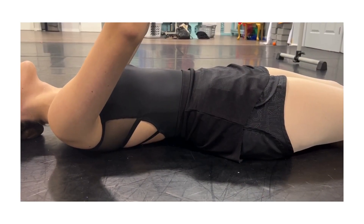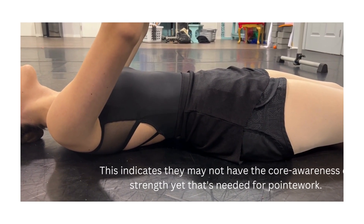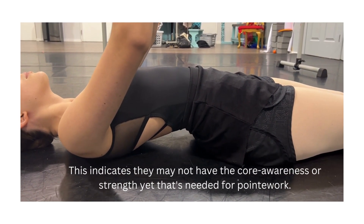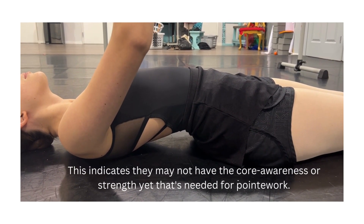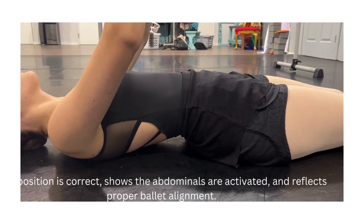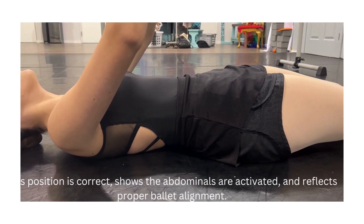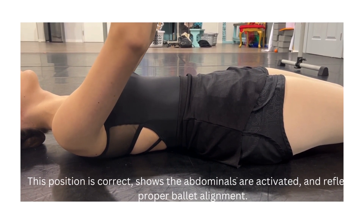When working on abdominal strength exercises, a lot of times I'll see dancers where their rib cage is pulling up off the floor, which shows me that they're not fully engaging their core. We'll work really hard on pulling the belly button down towards the floor, which will drop the tailbone and give us the same alignment we're looking for when standing tall at the bar.